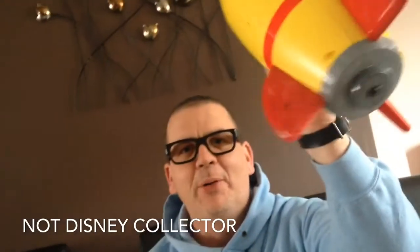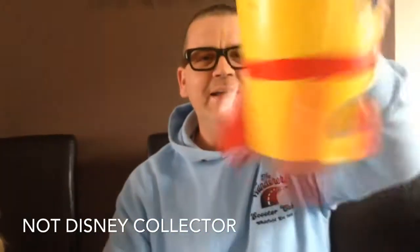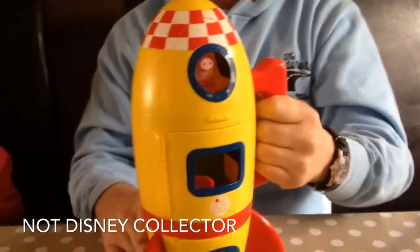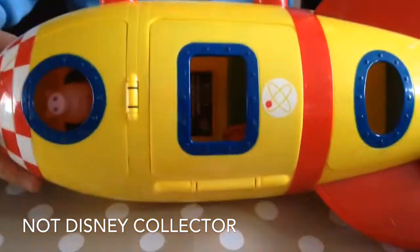Spaceship Peppa is off to travel round the world. Clearly she is tied in carefully and can't fall out during her flight to the moon. Always make sure when you are playing with this toy that you land the spaceship carefully onto the moon.